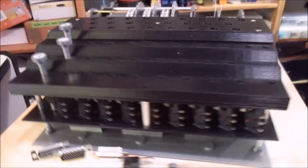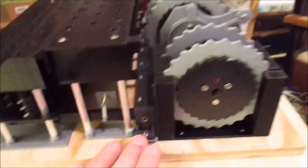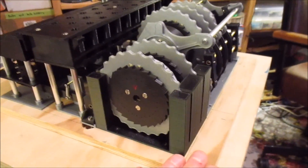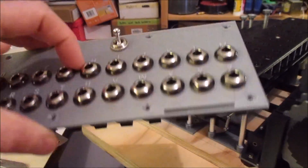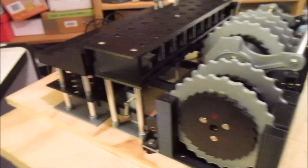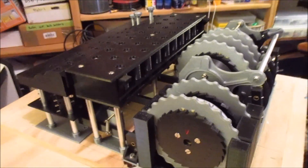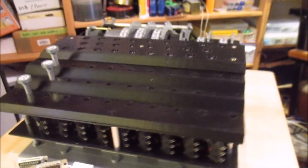Once I remount this on the wooden base and build the little stands for the plugboard, I should be able to sit everything where it needs to go and have a pretty good idea what the final machine will actually look like. I'll update when I've done it.